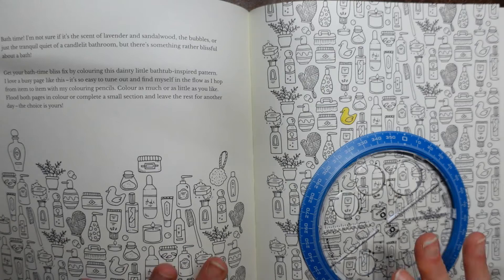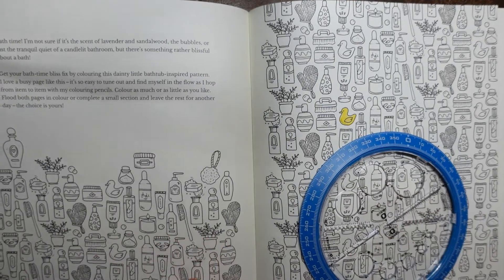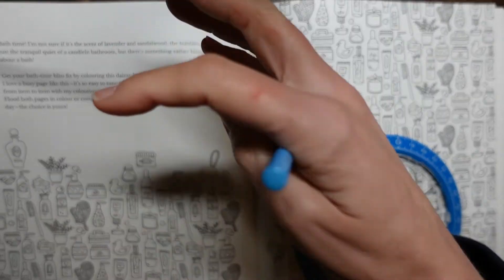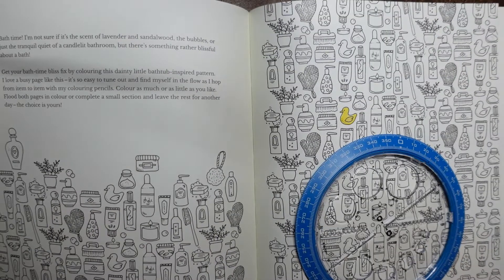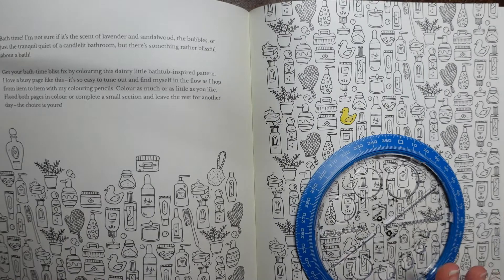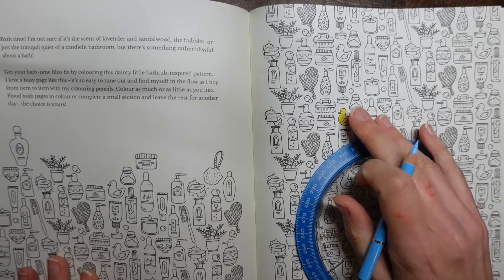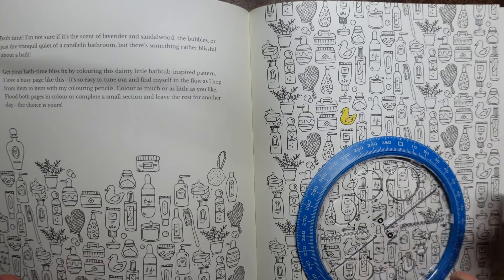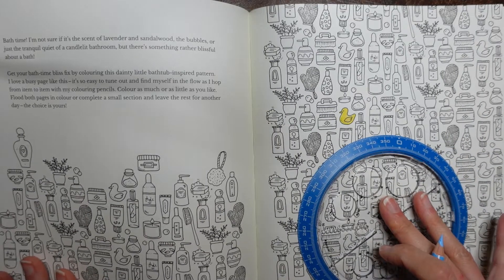Hi everyone, today I am going to be showing you my idea for this page. This is from 30 Days of Creativity. Sorry about this shadow — there's a cable causing it, but I'll just leave it panned out for a minute to show you the page. I did start recording a video and my battery ran out the other day, but I actually now have a different idea for what to do with this page.